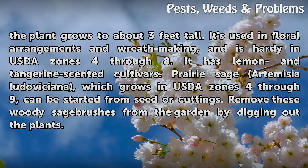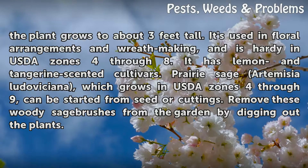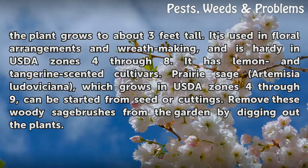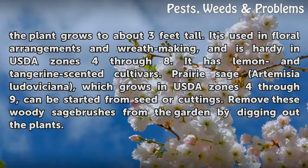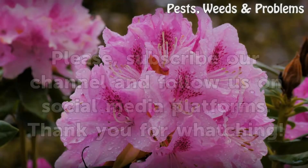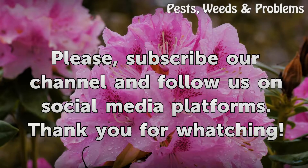Prairie sage (Artemisia ludoviciana), which grows in USDA zones 4 through 9, can be started from seed or cuttings. Remove these woody sagebrushes from the garden by digging out the plants.